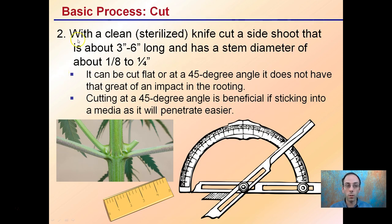Next, you want a clean, sterilized knife to cut a side shoot that's about three to six inches long with a stem diameter of about an eighth to a quarter inch. It can be cut flat or at a 45-degree angle. A 45-degree angle is beneficial if sticking into a media because it penetrates a little bit easier, but it doesn't have to be exact.